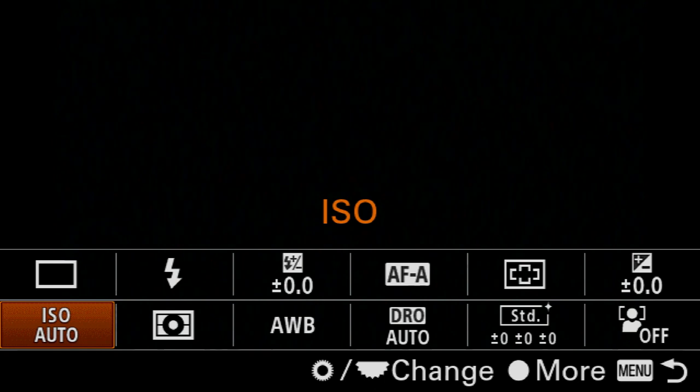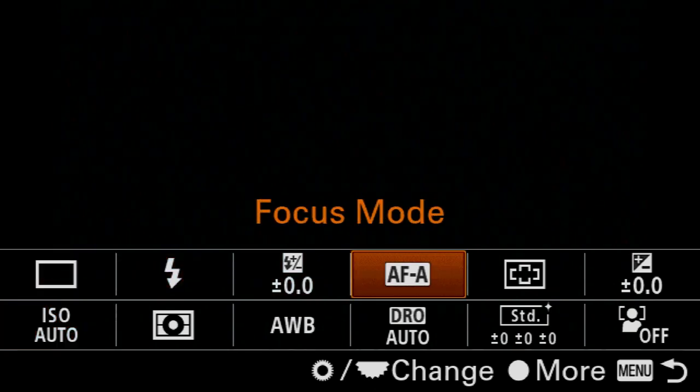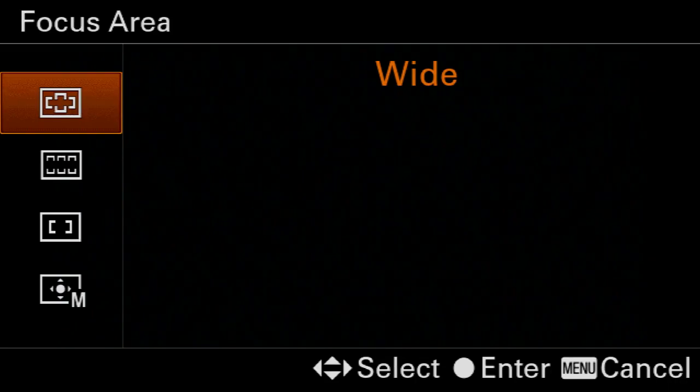Next, we're going to jump into the function menu by pressing the FN button. We're going to come over to the focus mode and set this to AFC continuous. Then we'll go back into the function menu, come over to focus area, and set this to zone — and for now I'm just going to set it right in the middle.